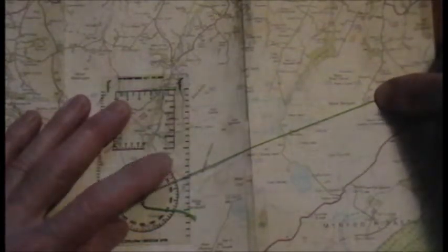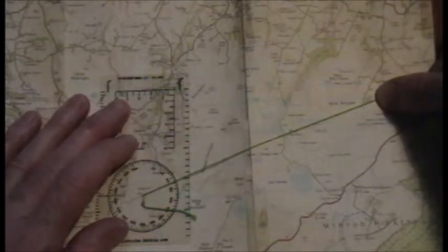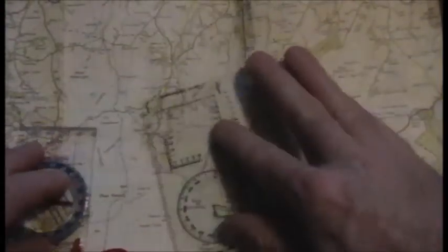Then you can read the bearing off the protractor. That is a grid bearing. To convert it to a compass bearing or a magnetic bearing, you would add the magnetic variation. That's it — that's how to use a protractor.